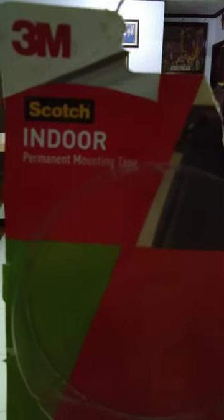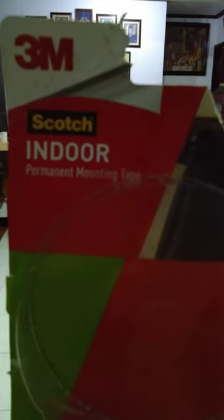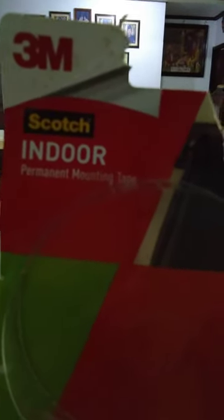Picture frames finally fixed on the wall using this 3-inch Scotch indoor permanent mounting tape. This is very durable — it can be peeled off and it can carry up to 5 kilos of heaviness.